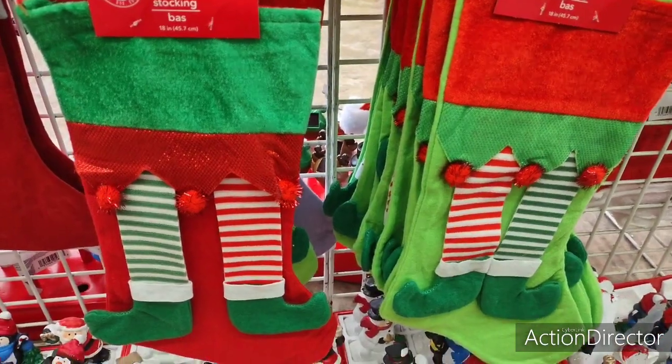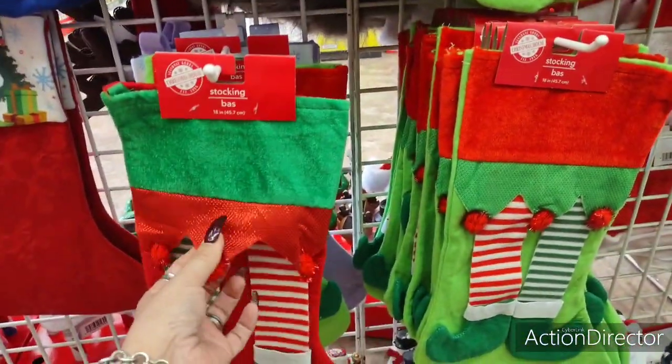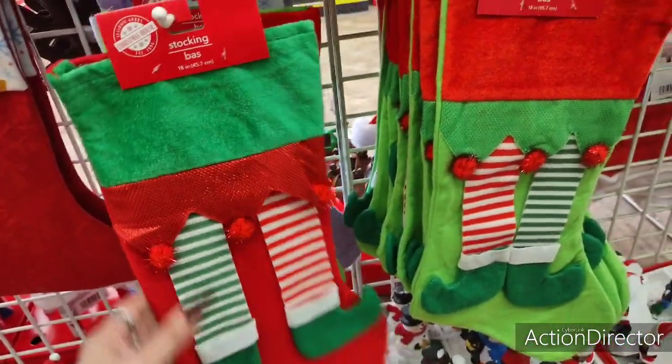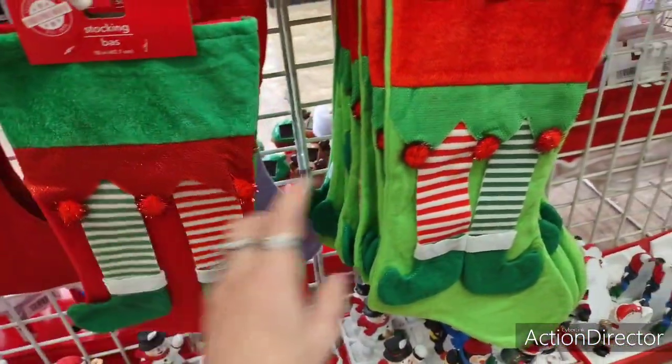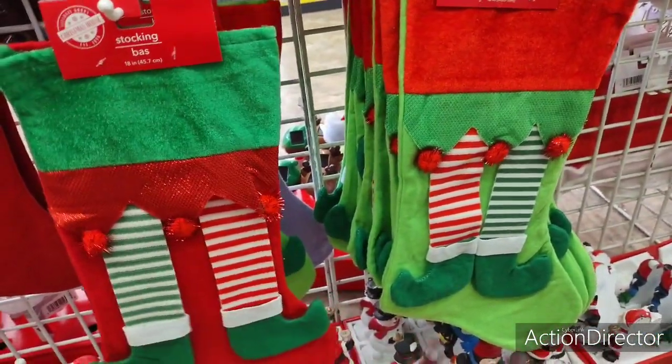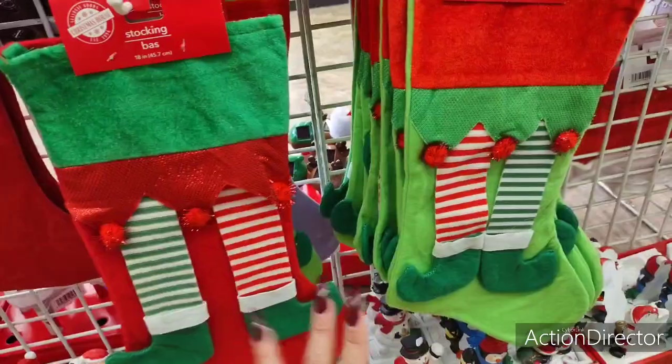They have these really cute elf stockings. To me, this one looks like a girl, maybe because of the red — it has like a skirt. They have it in red and in green. I mean, you could totally do something super cute with this.